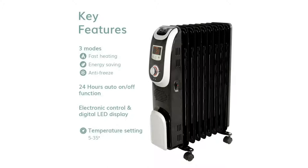Key features of this heater are 3 modes: fast heating, energy saving, and anti-freeze. It also has a 24-hour auto on/off function, electronic control, and a digital LED display.